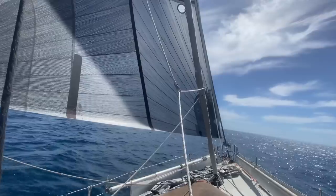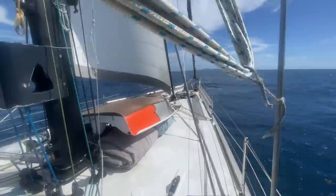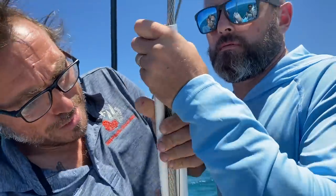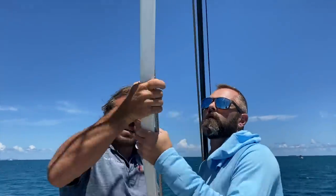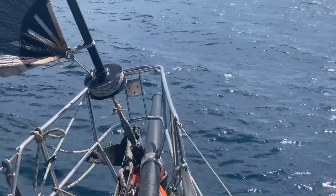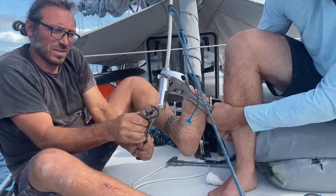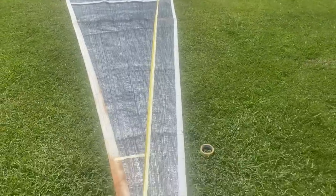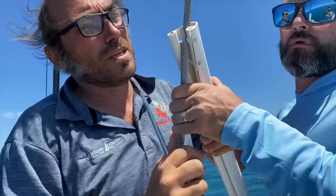We were lucky the MV came with four laminate jibs as well as one smaller Dacron stay sail to go on our baby stay. Our laminate jibs were originally designed to go on a racing tough luff, which is a plastic profile you hoist up the stay and the sails slot into — similarly to a furler, only they don't furl; you have to hoist them up and down every time you use it.